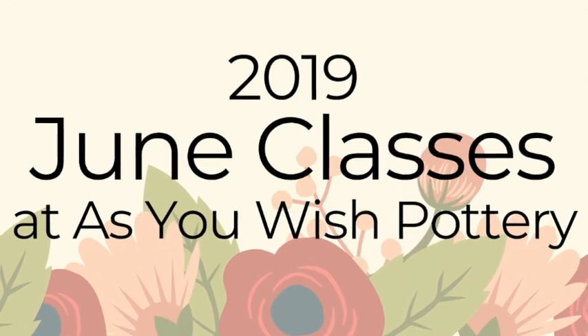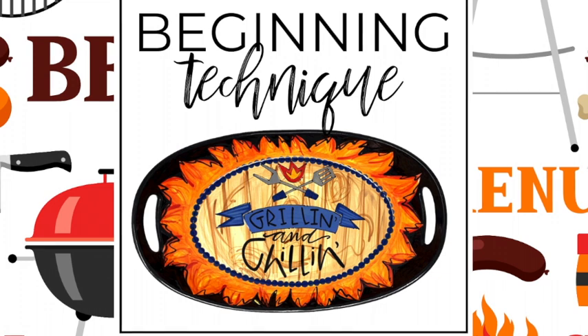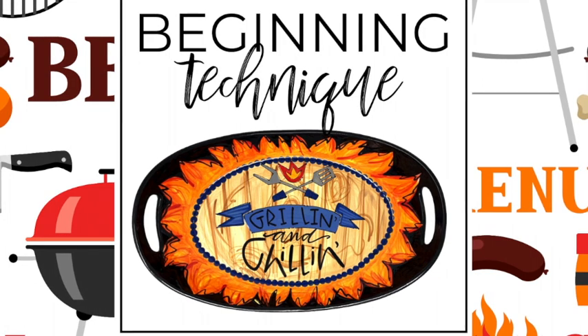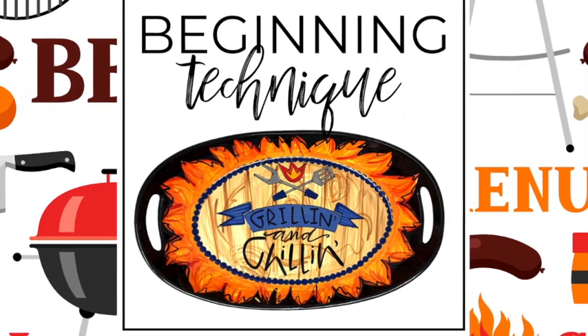Hey everyone, today we're bringing you our 2019 June class lineup. First up is our beginning technique, grilling and chilling platter. Serving platters are an essential part of any kitchen and we've designed a themed grilling platter you can use for all your summer dinner parties and backyard barbecues.